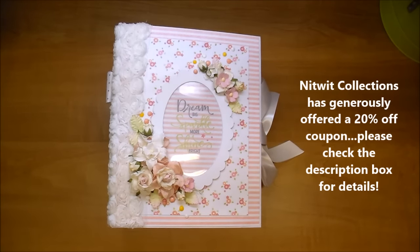Hi, it's Corrine, and I'd like to share with you a finished baby album — a girl baby album that I just completed. I'm using tons of gorgeous products from Wild Orchid Crafts and a super sweet paper collection from Knitwick Collections called Baby's First Girl Collection.